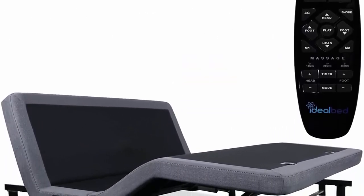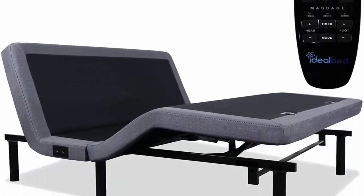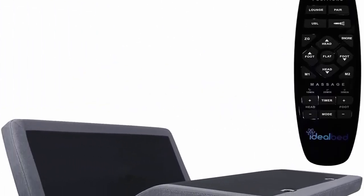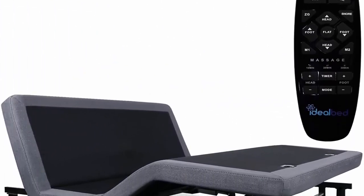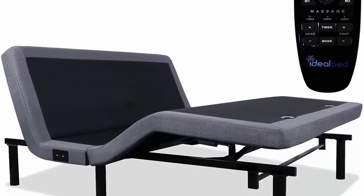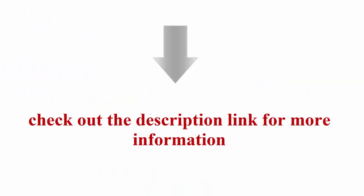Ultra quiet Ideal Bed Spec Okian German power motors with 850-pound capacity per unit. Zero clearance design made to fit inside an existing bed frame. Full body massage with 3 intensity levels and 4 modes including wave, pulse, and constant, with a 10 to 30-minute timer option. Check out the description link for more information.